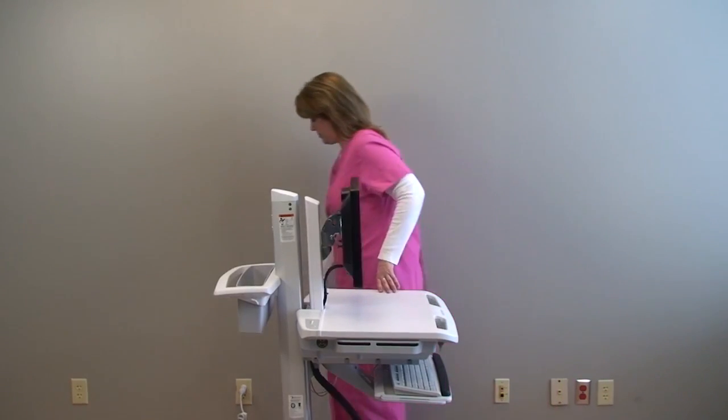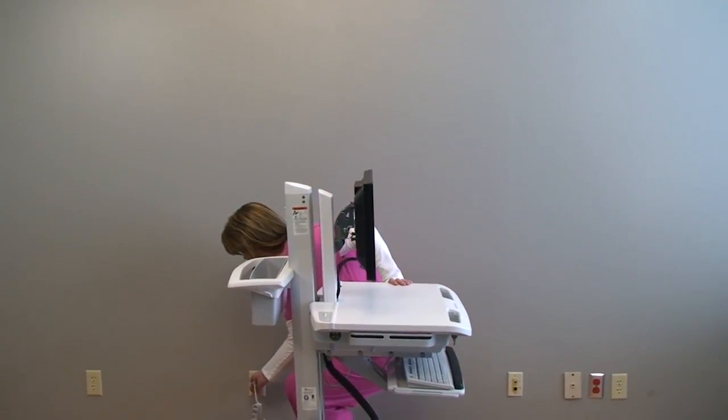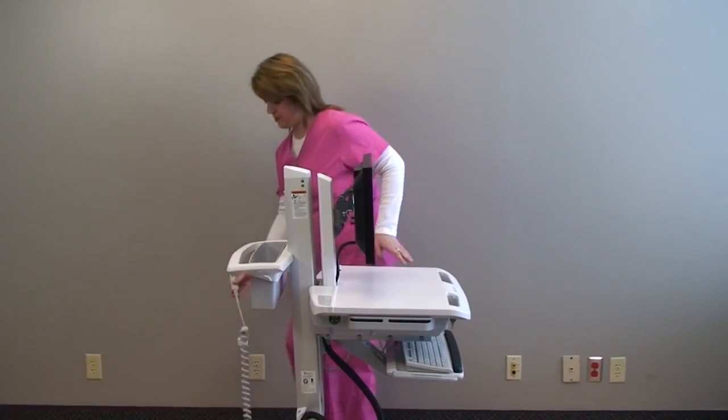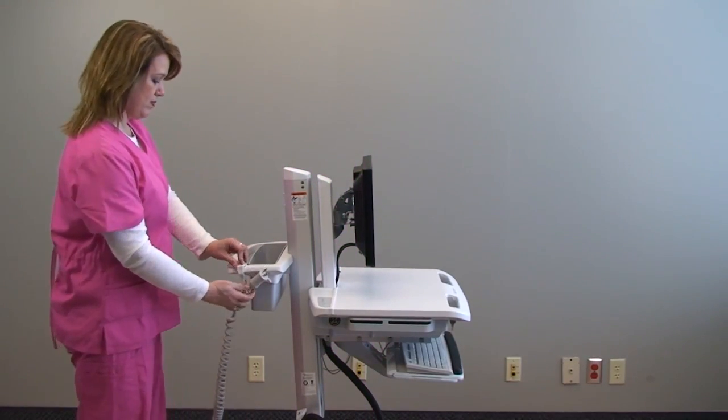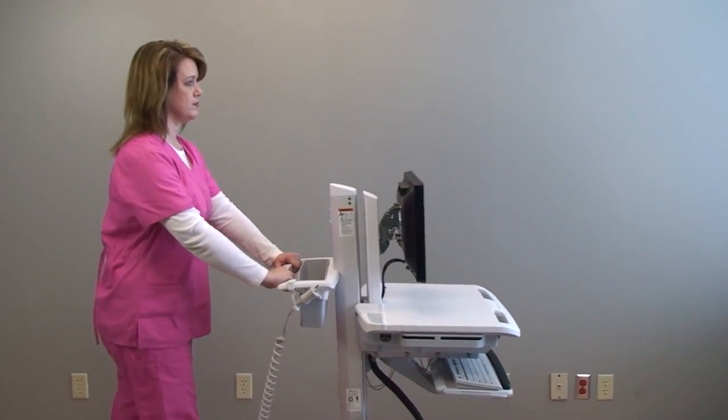Make sure you're unplugged from wall power and your power cord is stowed. Then push the cart from the rear handle.